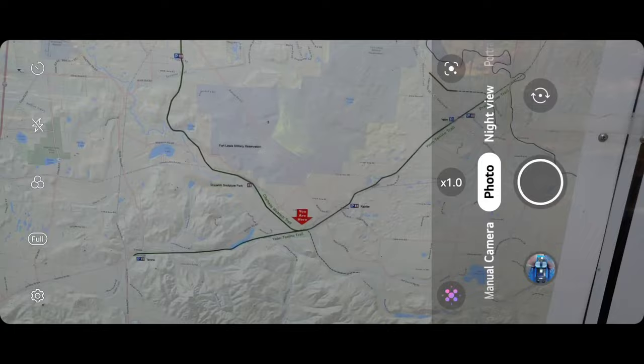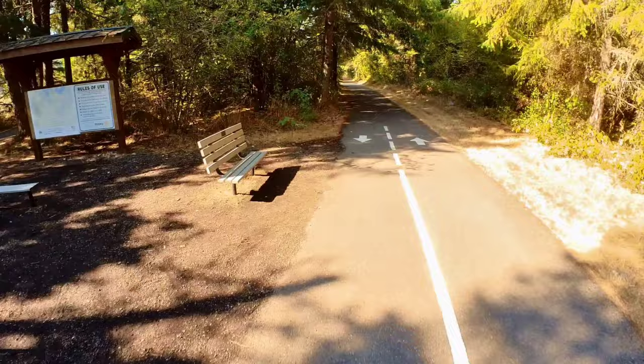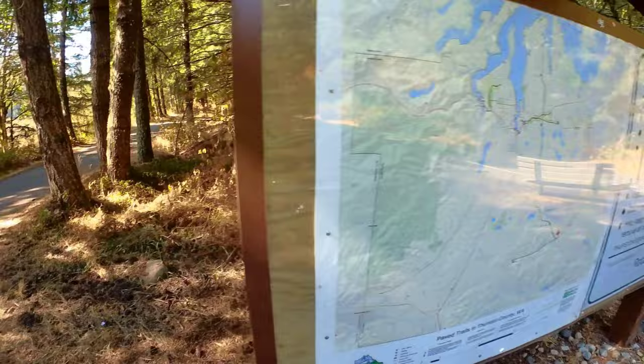These things came along and I want to own a whole fleet of them. I went past this town — this is the Link Trail system here. That map doesn't even show you all of the trails. You could ride these trails for days. It's amazing, and I'm really happy that they put them in.